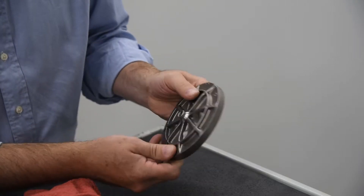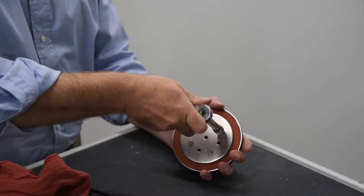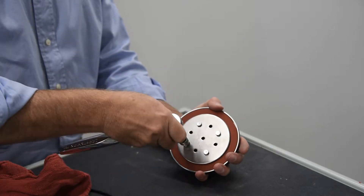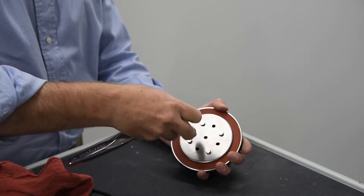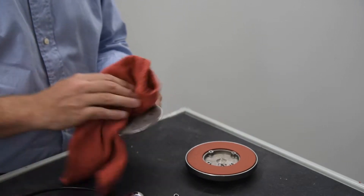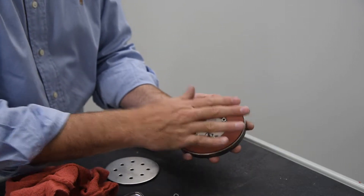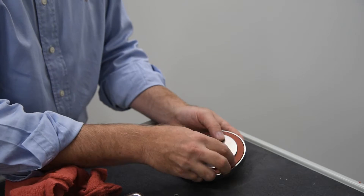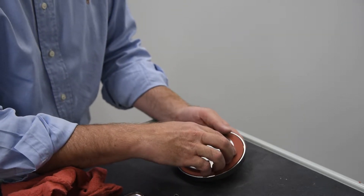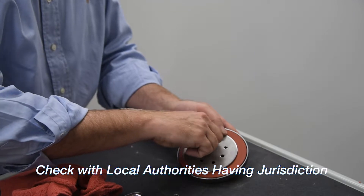Inspect the check disk rubber. If the rubber is cut, damaged, or worn, it should be removed and replaced. Unscrew the four bolts holding the retainer plate in place. Clean the disk components to remove any debris and install a new rubber disk. During emergency repairs, the rubber disk may be temporarily reversed and reinstalled, but all damaged disks should be replaced as soon as possible. Check with the local authority having jurisdiction to ensure the reinstallation of a reverse disk is allowed.